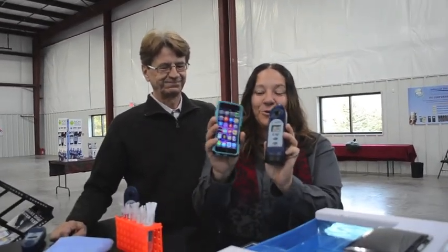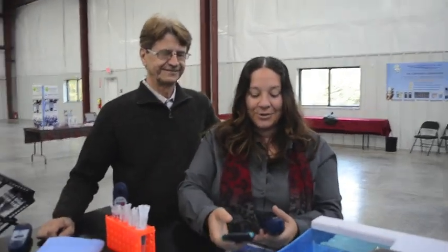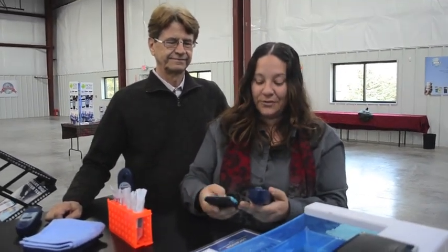We've got the brand new Exact iDip, which communicates two ways with your smart device. We've developed a brand new app that allows you to test water seamlessly. I'm just going to go into our app here and connect via Bluetooth to the photometer.